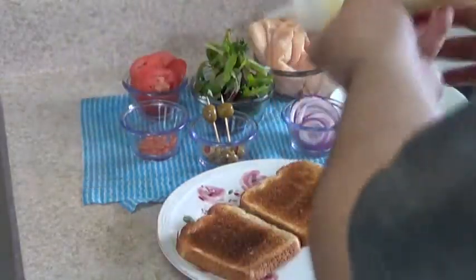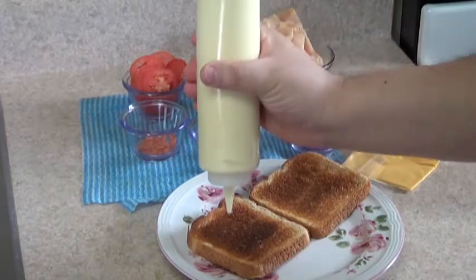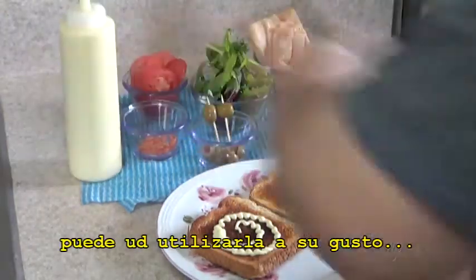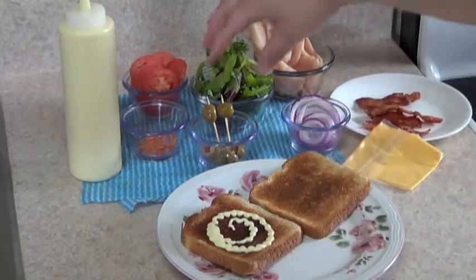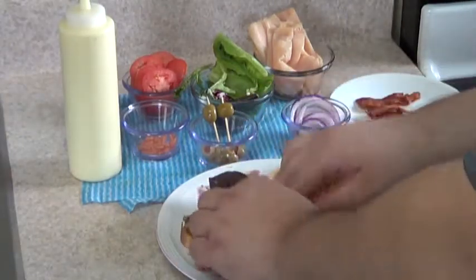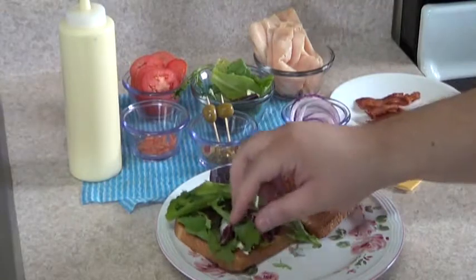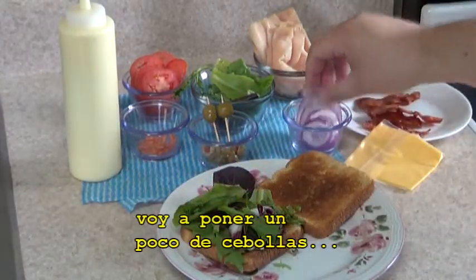I'm going to start first by adding mayo — you can add to your taste. Then I'm just going to add some vegetables. Now after the vegetables, I'm just going to put on some onions.